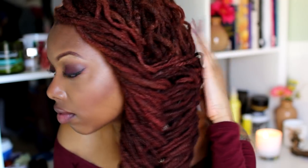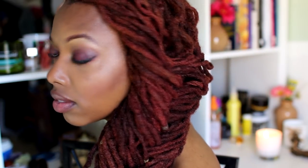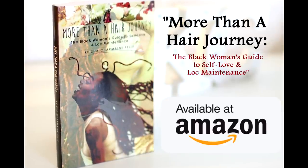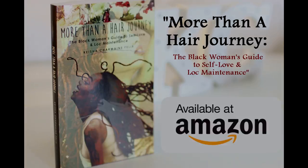Let me know what you think — which style is your favorite? The first one is the simplest and I've done it time and time again. The second style is very pretty and I love the intricate look to it. The third style is definitely my fave. Leave a comment below, follow me on Instagram, make sure you subscribe, give this video a thumbs up, and please share it. Thanks for watching — love, light, and locks.